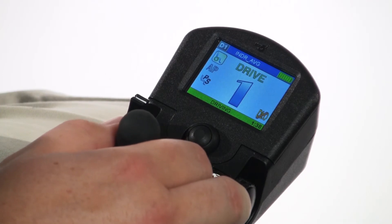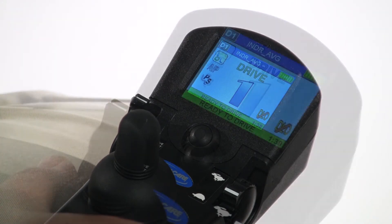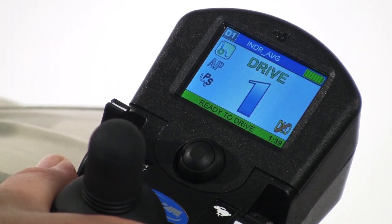Joystick Throw, covered in a separate Mark VI Virtual Tutor, may provide better results. If utilizing these features, as always, we recommend they be trialed with the consumer for effective use. Thank you for watching the Invacare Mark VI Virtual Tutor.